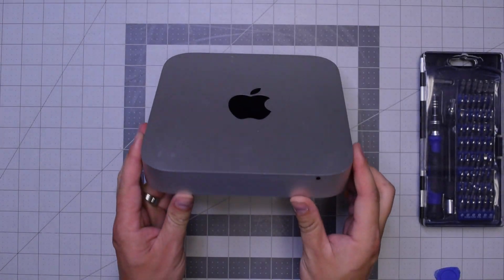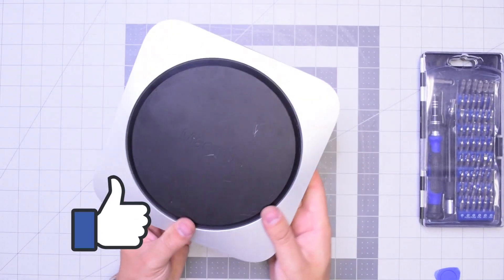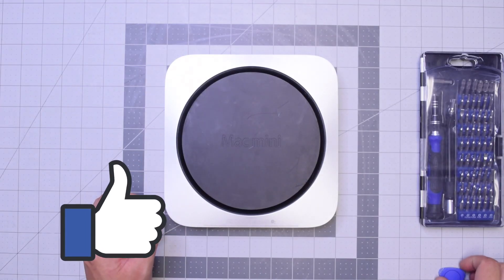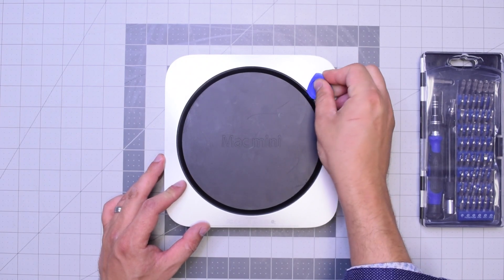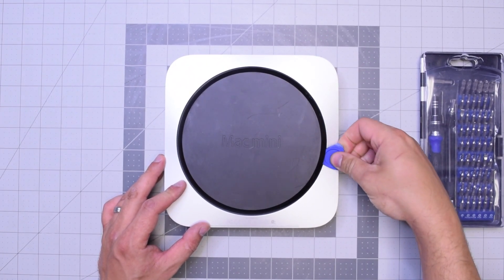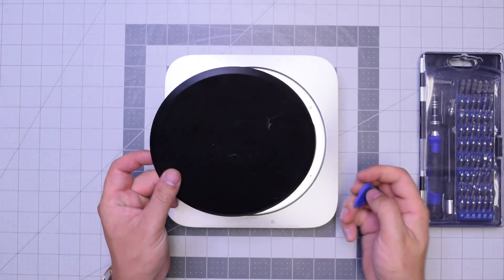Let's begin by flipping over the unit. Now let's go ahead and pry in with our plastic prying tool. Just get underneath and then twist it left to right and the panel should pop right up.